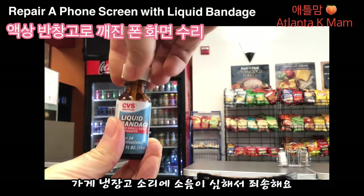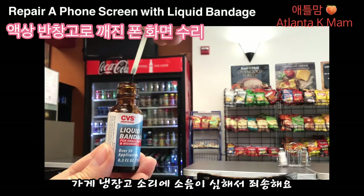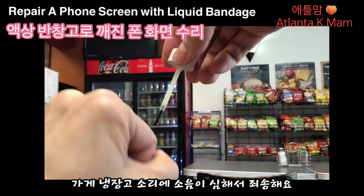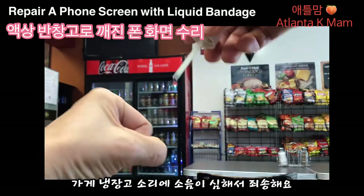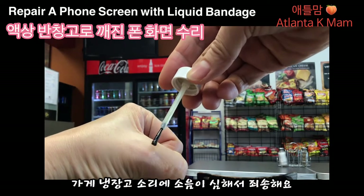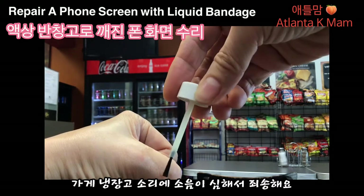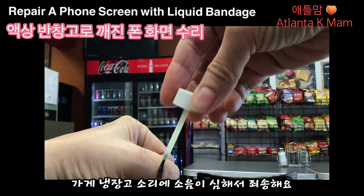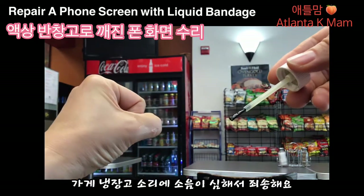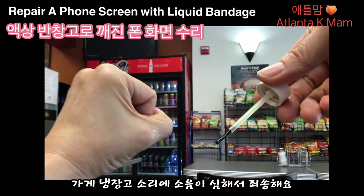보시면 제가 시범을 보여 드릴게요. 이 리퀴드 밴디지를 열면 이렇게 붓으로 되어 있어서 바를 수 있게 되어 있어요. 제가 이렇게 미세한 컷을 당했을 때 자꾸 밴디지를 붙여도 물이 들어가고 떨어지게 되고 계속 교체하면서 일하기가 어렵거든요. 그래서 그럴 때 이렇게 리퀴드 밴디지를 바릅니다. 그럼 이게 보호막을 형성해서 방수가 되거든요.